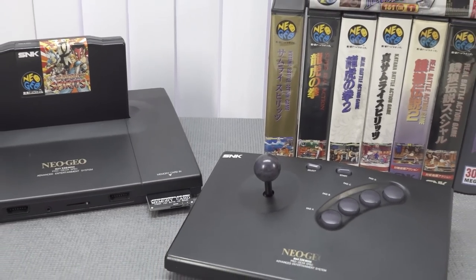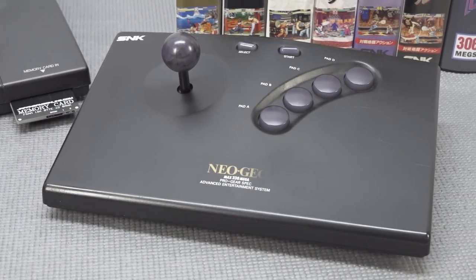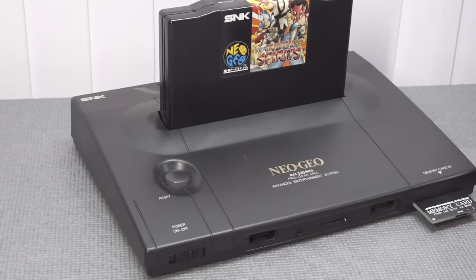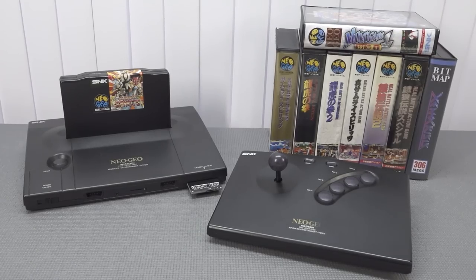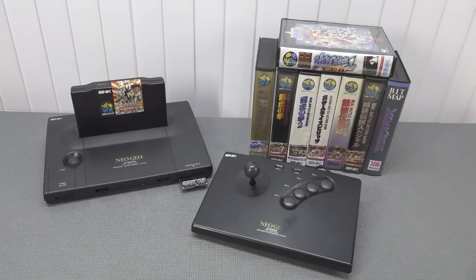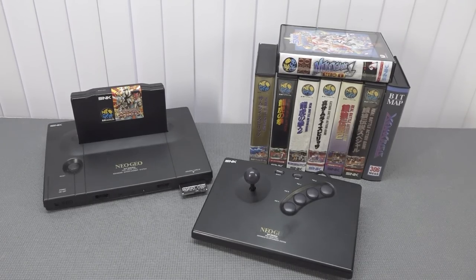The Neo Geo AES is an awesome piece of technology to collect nowadays, but you need a huge budget because a lot of stuff is very expensive. That is a fact, but there are so many cool things coming out even now — looking at Xeno Crisis, new multi-game cards, new memory cards, and a lot of great ways to play with the Neo Geo AES. Thanks for watching, consider subscribing, hit that bell to join the Wicked family, and I'll see you in the next video.